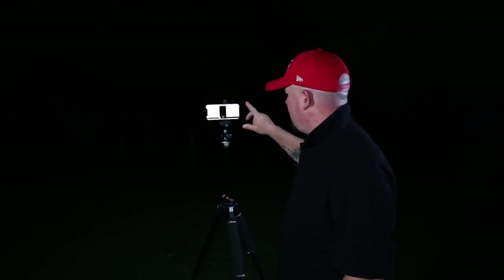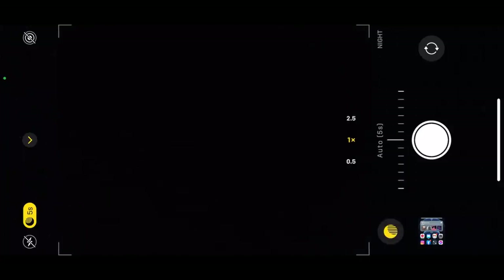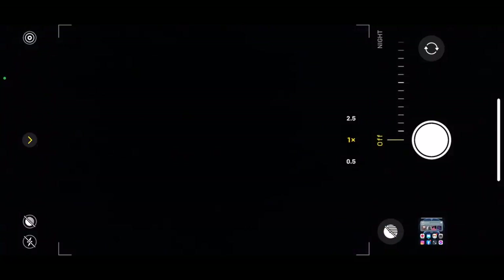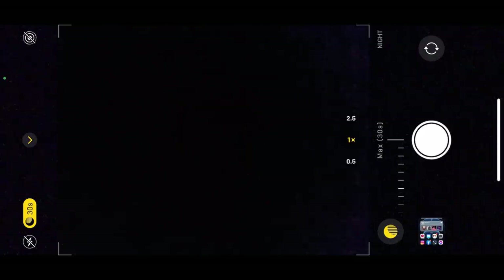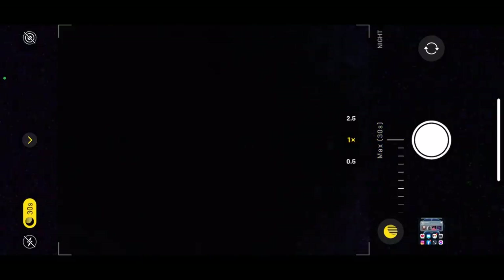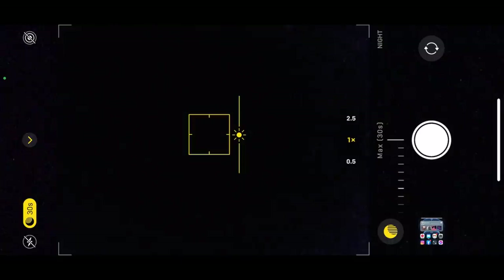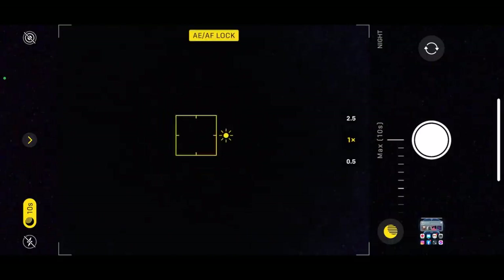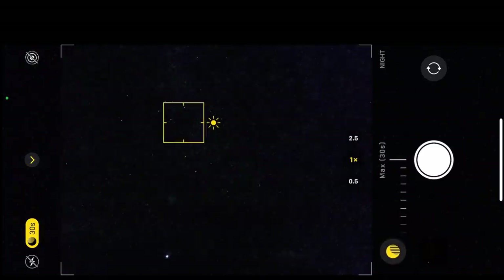When setting this up, go into the camera and because it's dark enough you'll see that little yellow night mode icon at the top. Touch that and it gives you the amount of time you can shoot. The slider at the bottom lets you adjust the shutter speed — from about five seconds at the low end up to a maximum of 30 seconds on a tripod. I like to touch on a star and lock focus there. Once it's locked, use the exposure slider next to the focus box to make it brighter or darker. Then hit night mode, go the full 30 seconds, and let the photo be taken.